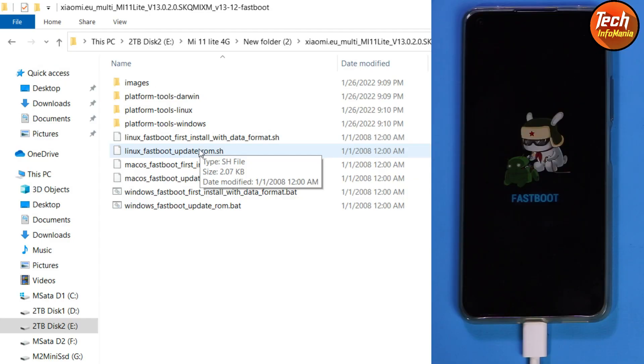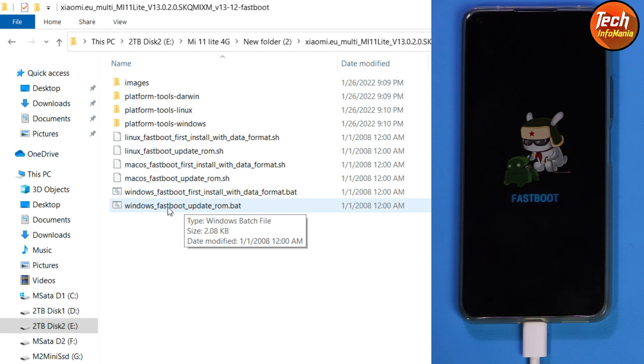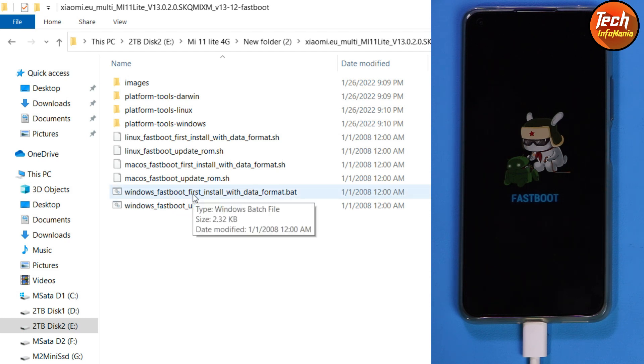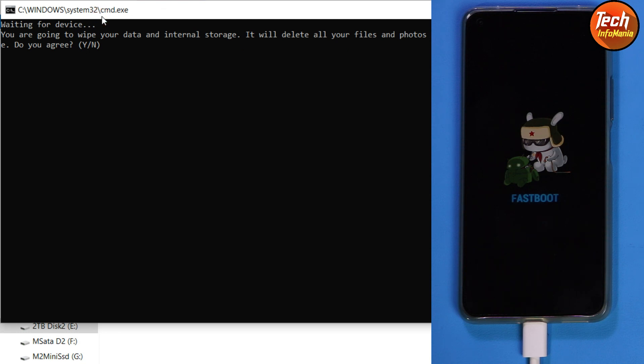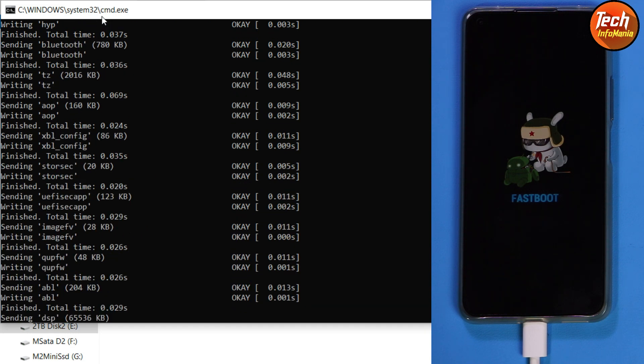Coming back to the computer screen: for those on xiaomi.eu 12.5.8 who want to update to MIUI 13, simply double-click the update file and the ROM will get flashed, but there will be lag as I've already verified. For those who want a clean flash, simply double-click the clean flash file. I'll start the flashing by double-clicking this file. A command window will open asking if the data will be wiped — press Y then the Enter key. Flashing will start — wait for it to complete.